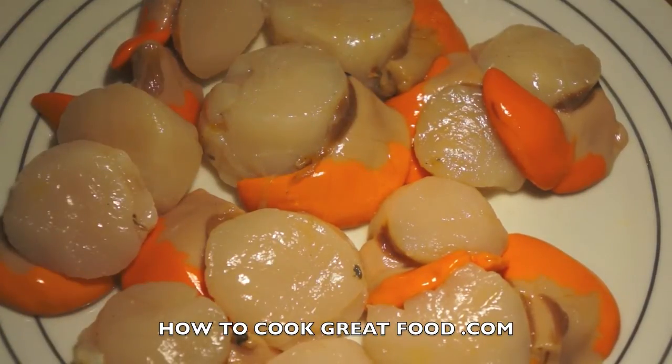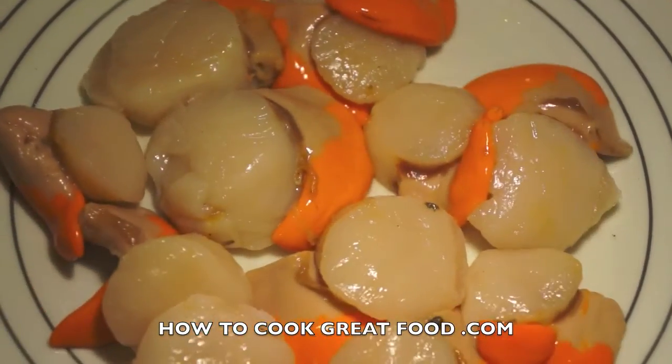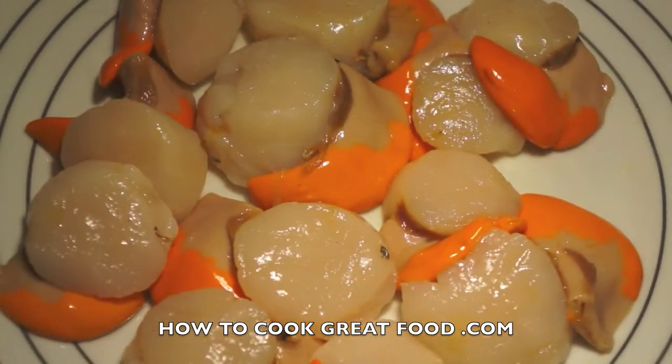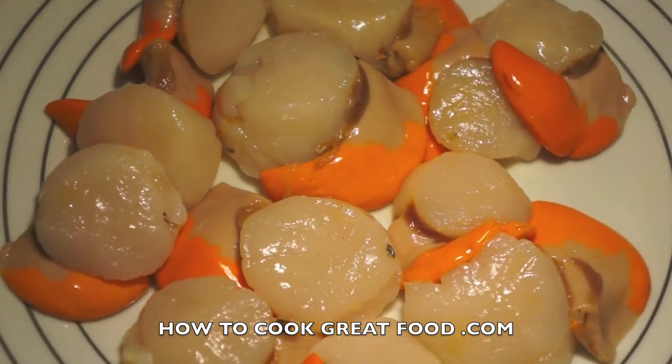These scallops are so famous that there's actually a scallop week in Rye, which is around mid to end of February. All the restaurants in the town get together and do special dishes made from these wonderful scallops. It's very popular, so if you get a chance, get down and see them or check out their website — I'll leave some details below.